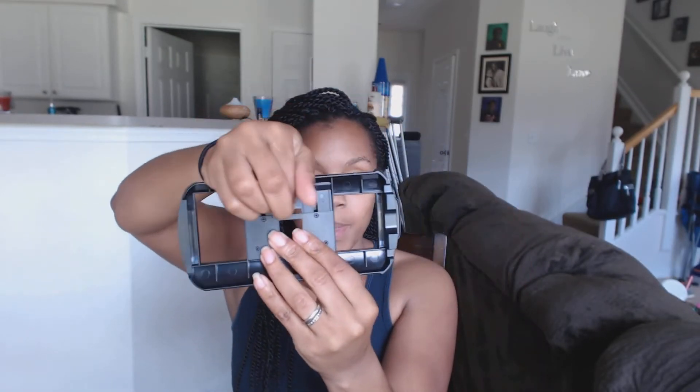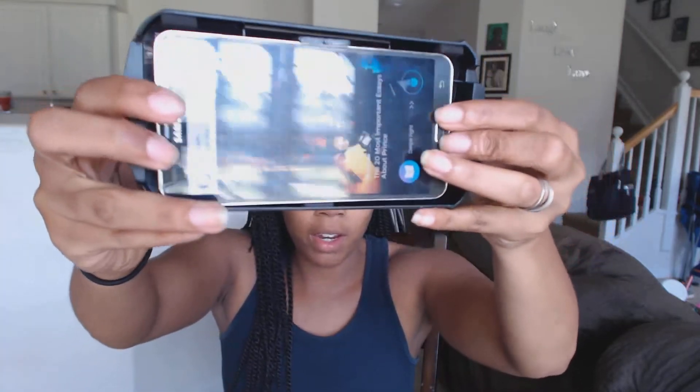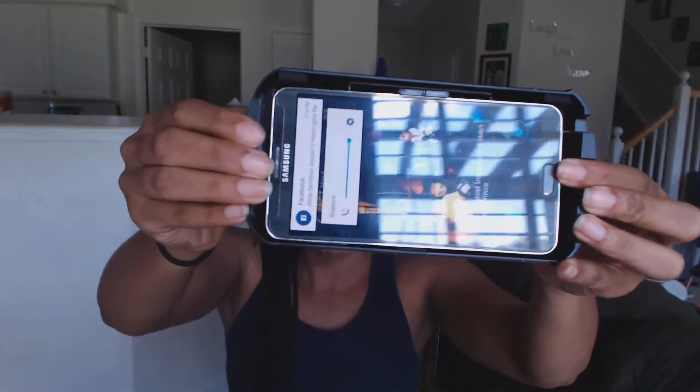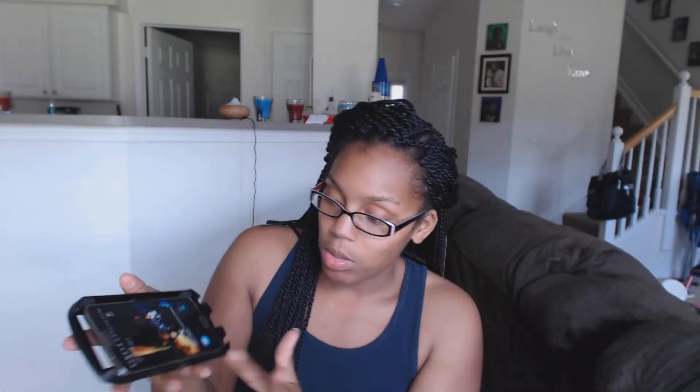Let me grab my phone to show you how to insert it. What you want to do is take this piece right here and that's where you're going to set your phone in. Your phone should fit in there just like that, and you can adjust it back and forth to whatever feels best. Once you've done that, you line it back up and it goes inside the headset.